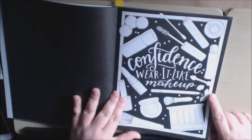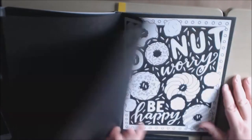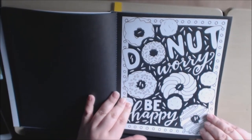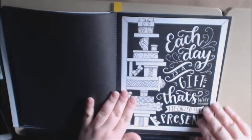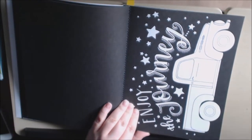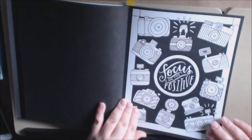'Wear it like makeup.' I know somebody who is super, super into their makeup. 'Do not worry. Be happy.' 'Each day is a gift — that's why it's called a present.' 'Enjoy the journey.' The shadow is from my kitty, sorry. 'Focus on the positive.'